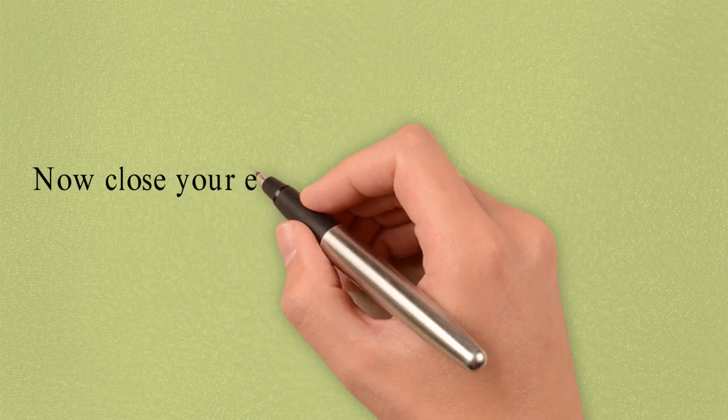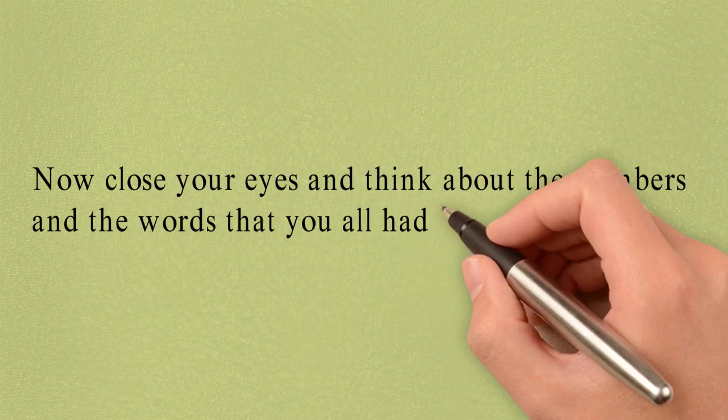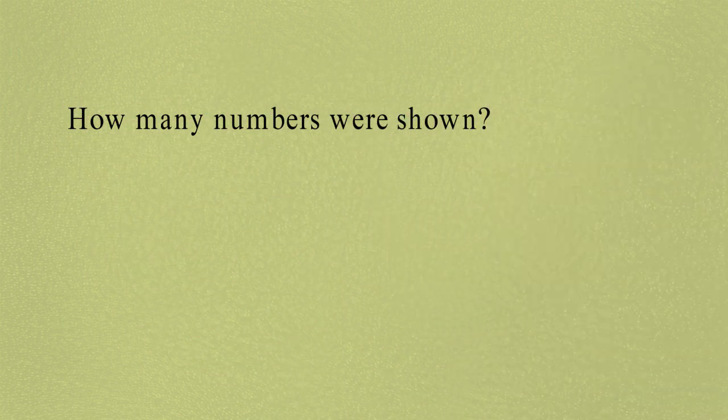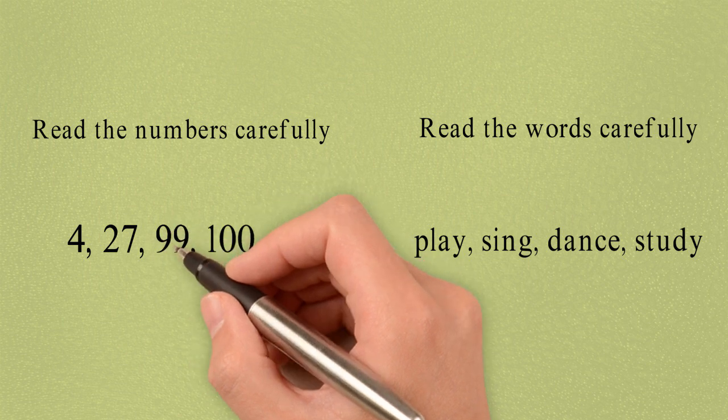Now close your eyes and think about the numbers and the words that you have just seen. How many numbers were shown? Yes, there were 4 numbers: 4, 27, 99, and 100.